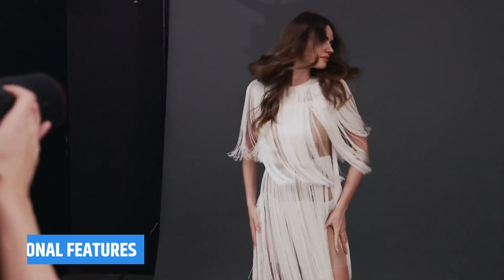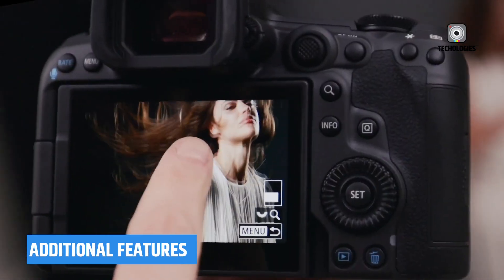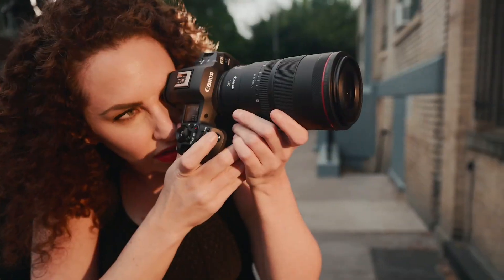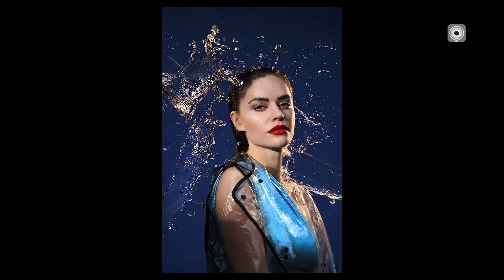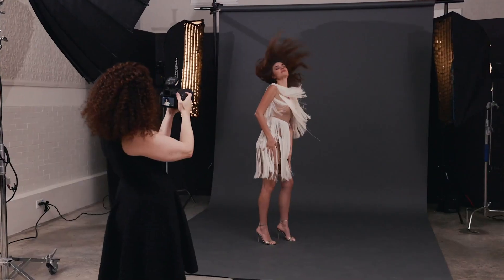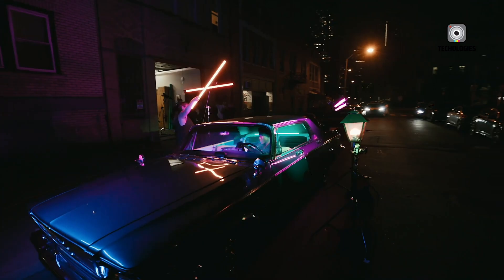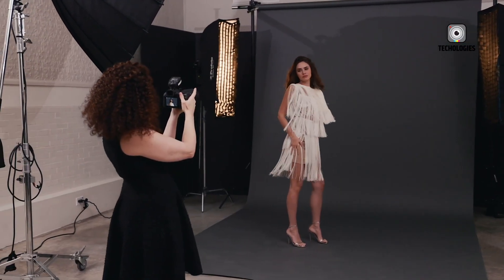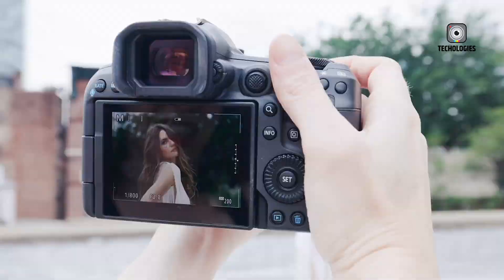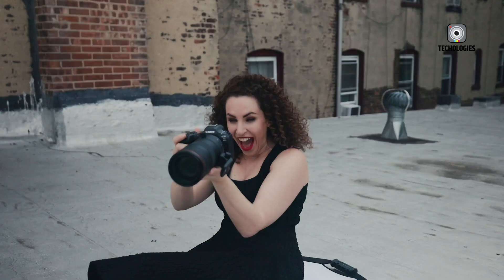The camera supports continuous recording beyond 29 minutes in certain modes, addressing a limitation found in many other cameras. This is particularly useful for recording long events, interviews, or streaming purposes. However, still photo capture during video is limited to 1080p recording — a compromise that allows for simultaneous video and photo capture without interrupting the video recording.